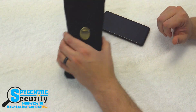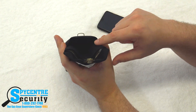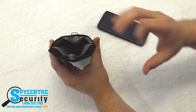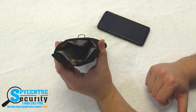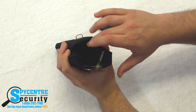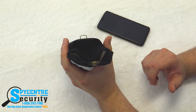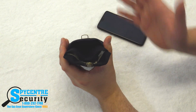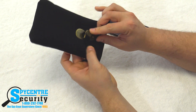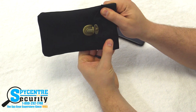One thing I do want to tell you is that there are two pouches in the Block It Pocket. This outer one is just a convenience pouch and won't actually block any signals. The inner pouch — where you can see it's a different color — that is your actual Block It Pocket. Any devices you put in that inner pocket will have all signals blocked. If you put it in the outer pouch, nothing will happen; that's just for extra storage, like a cell phone charging cable. If this is not closed, you're not going to actually block the signals.